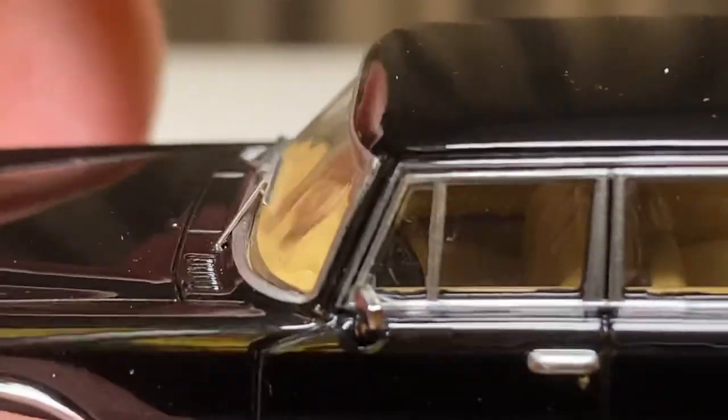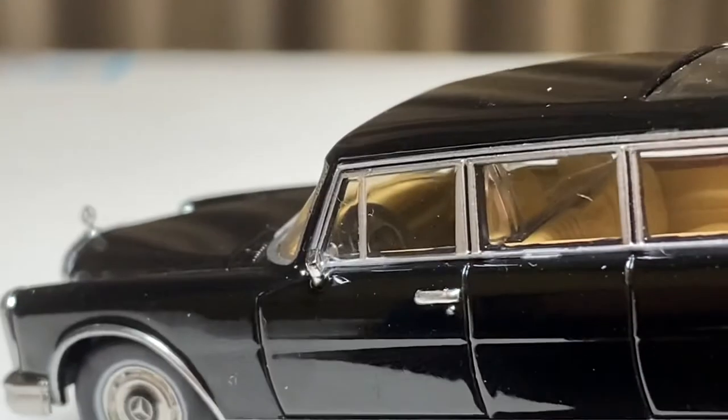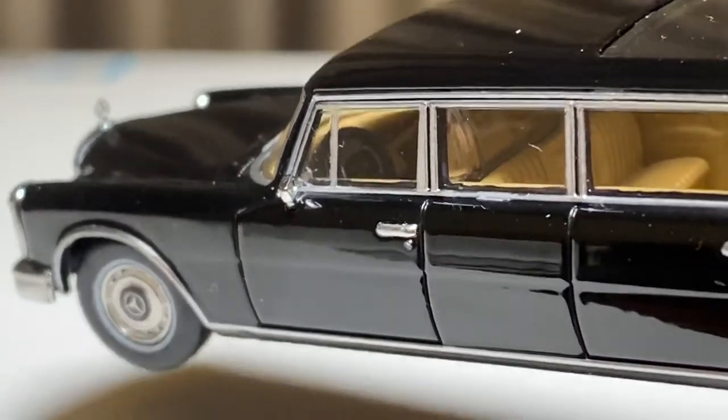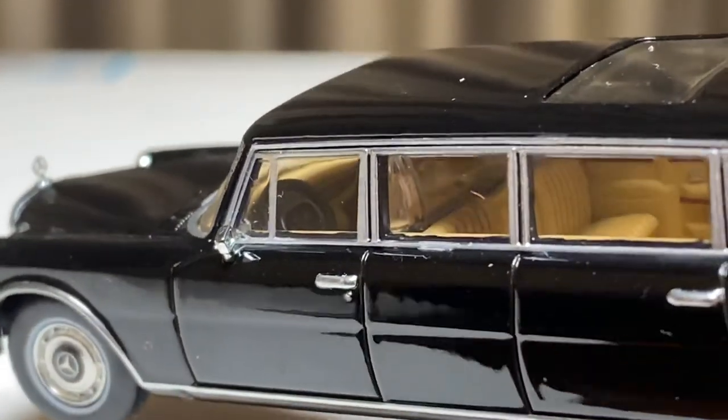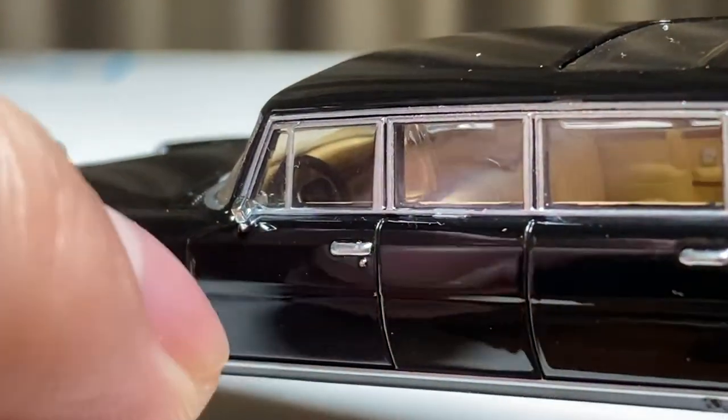The interior is nice as well — you get a tan interior with a black steering wheel. You can also see the glass divider between the front and the back from the inside. Overall I think this is just an incredibly detailed vehicle.